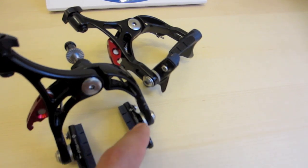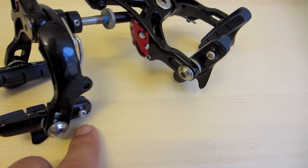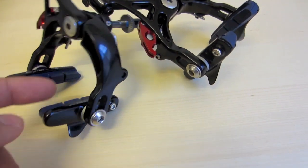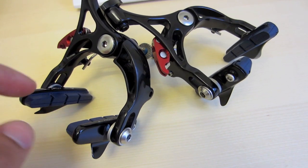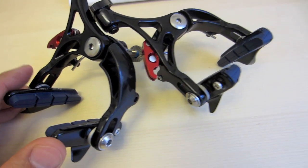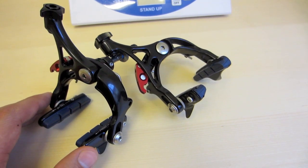You can easily remove or switch the brake pads by unscrewing these screws and just push the brake shoe out, then put the one you want right in here — if you want to switch between carbon rims or stuff like that.